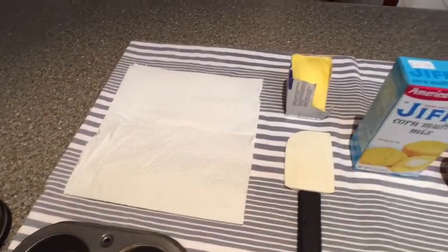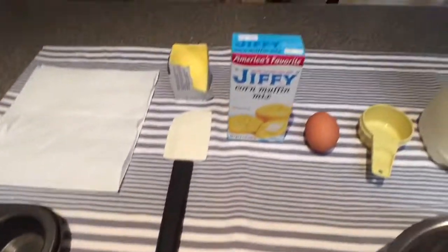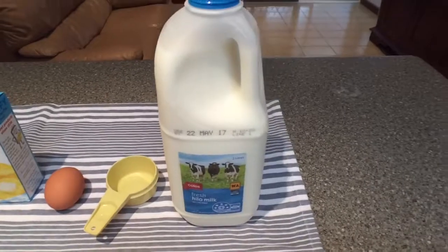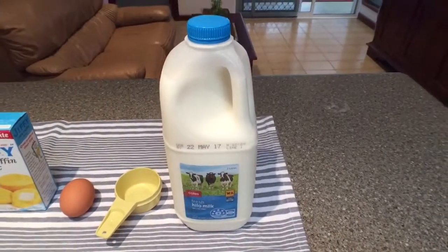Muffin pans. Paper to wipe the butter on to grease the pans. Spatula. Jiffy Corn Muffin Mix. One egg. A third of a cup of milk — that expired two days ago, but fuck, I'm going to use it anyway.